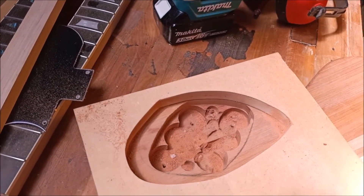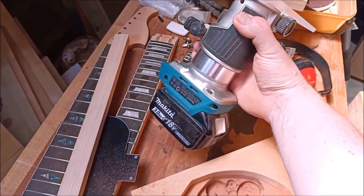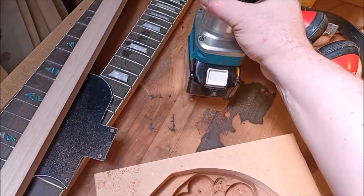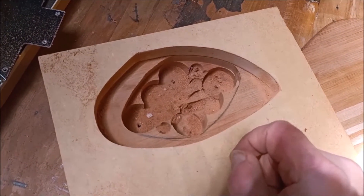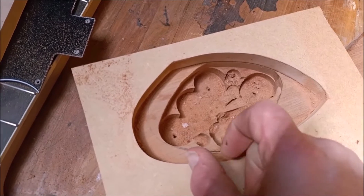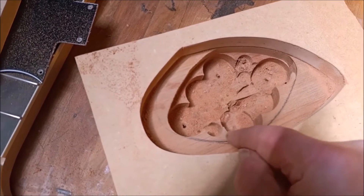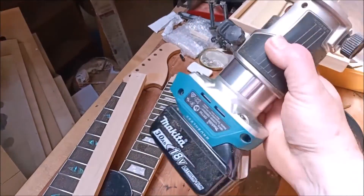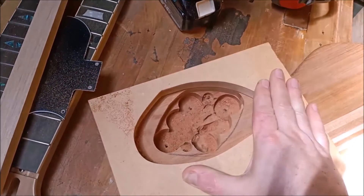I'm routing the rear control cavity. Sometimes you'll hear people say you shouldn't use small trimming routers like this one for routing cavities in the body because they're not powerful enough. But actually they are quite powerful — this one by Makita certainly is. And if you've done your due diligence, you won't actually be removing much wood with the router anyway. You will have removed most of the wood with a Forstner bit on a drill press, and you're just trimming off very small amounts of remaining wood using this trimmer router.